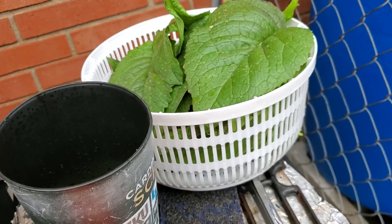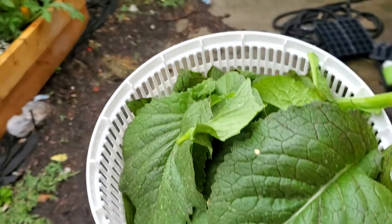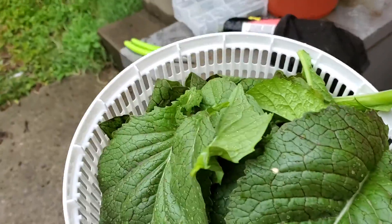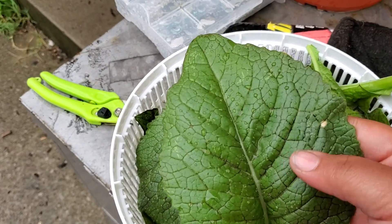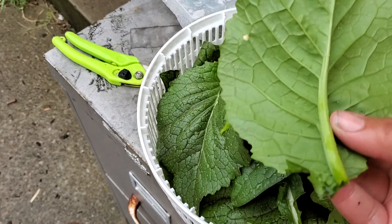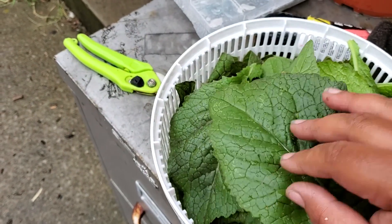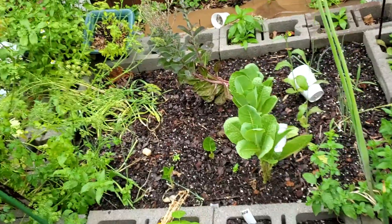These mustard greens are just not like the typical country greens people love to eat — like the curly mustards. I have some of those too but they just haven't germinated yet. It may be too late to sow them but I went ahead and sowed them. These red mustard greens are so beautiful, and just like with any mustard green, it's a very potent taste.